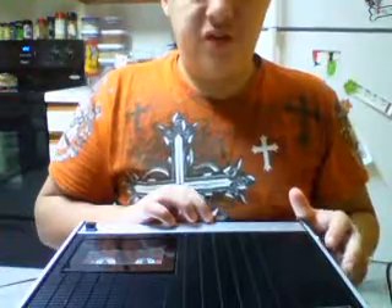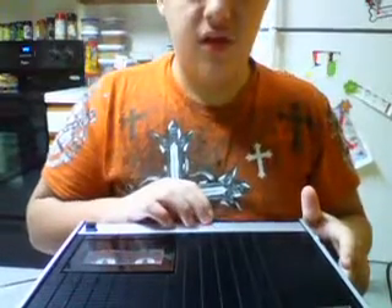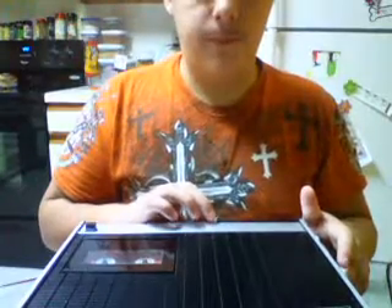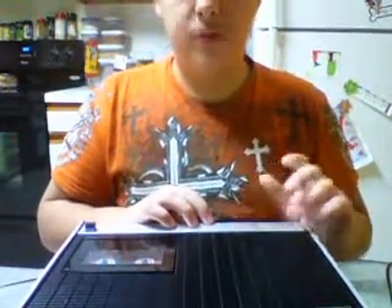I believe this was made for Magnavox by Sanyo, as most of Magnavox's electronics were made by Sanyo. It features AM and FM with or without AFC — automatic frequency control — which prevents the radio from drifting frequencies as you're listening. It also has an end-of-tape alarm because it has no auto stop, and you'll see why in a moment.